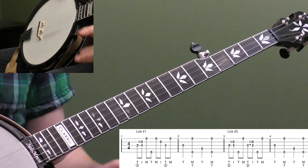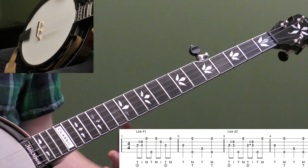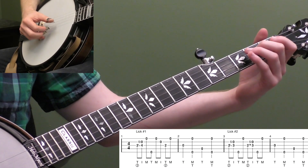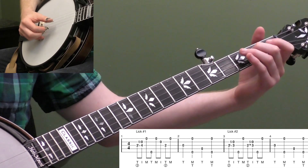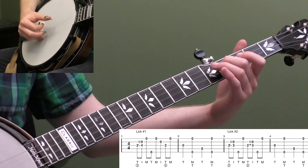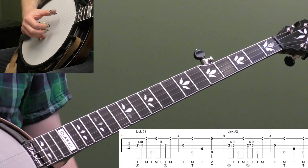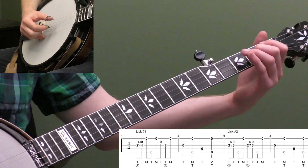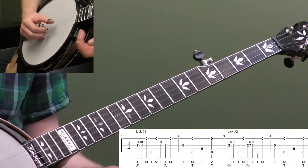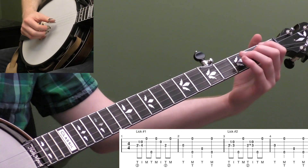Let's start breaking down lick number one. We're going to keep it pretty beginner on this lesson — we just want to start using some slides and creating some little musical ideas. We're going to start by doing that two-to-four slide on the third string with a forward roll. So I'm going to go thumb, index, middle. Don't slide too quick — right when I get up there, I want to be playing my second note. I'll go up and hit the fifth string, then go backwards back down to the second fret, then open first string. And then I threw a pinch at the end of the lick.